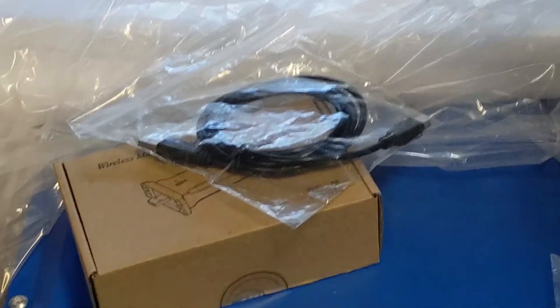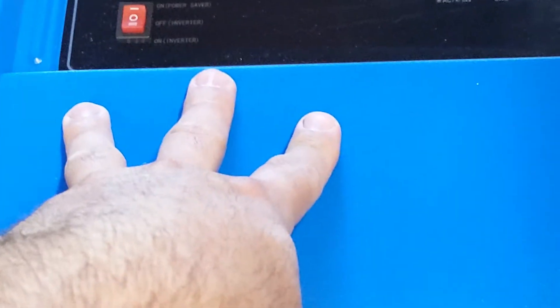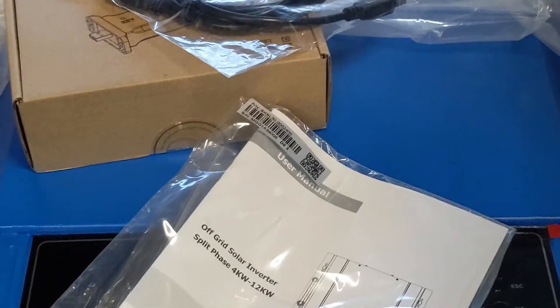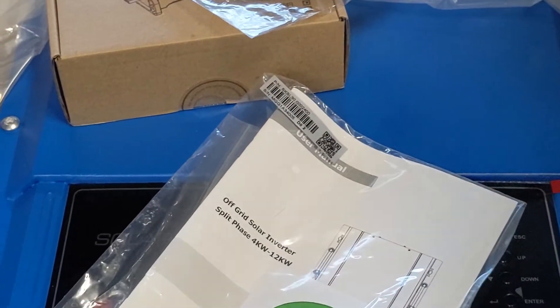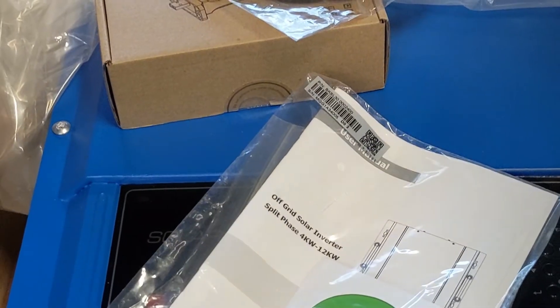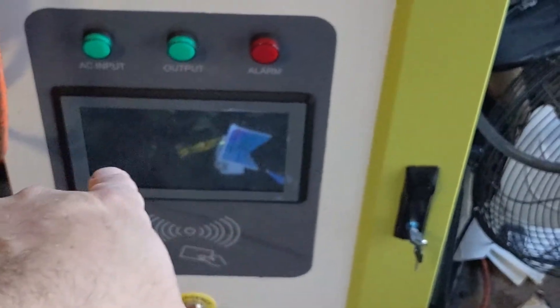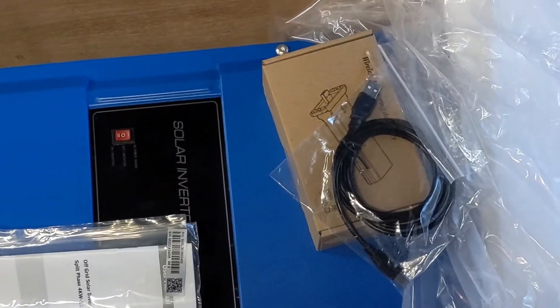I'll apologize now — I'm not going to do a whole lot of editing for this video since it's just a look at this new thing. To sum it up, I got a 12 kilowatt inverter. When I get settlement on the new house, I'll take this over there and set it up to charge my electric car off solar. I also have a 20 kilowatt DC fast charger and a whole lot of solar panels to test. Thanks for watching — don't forget to hit the like button and subscribe!